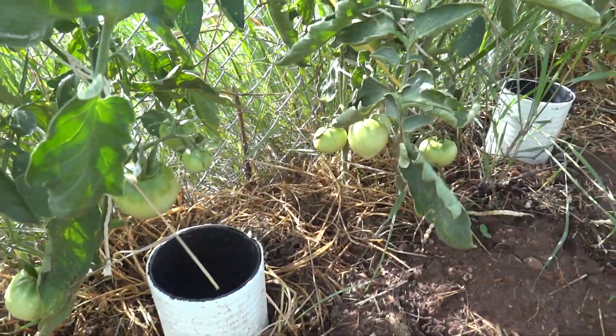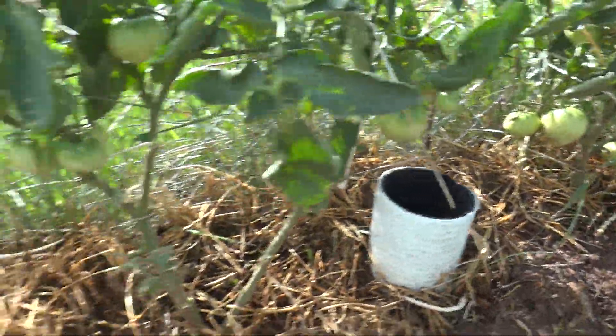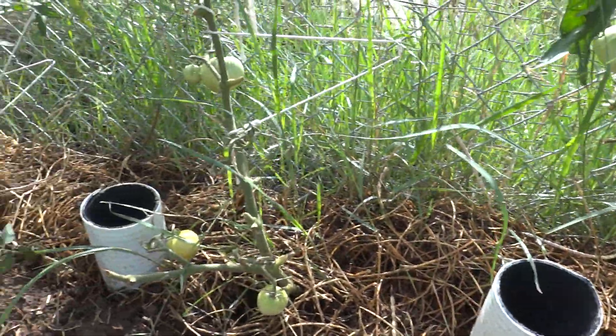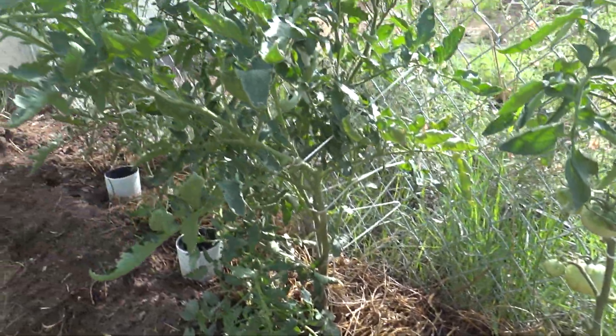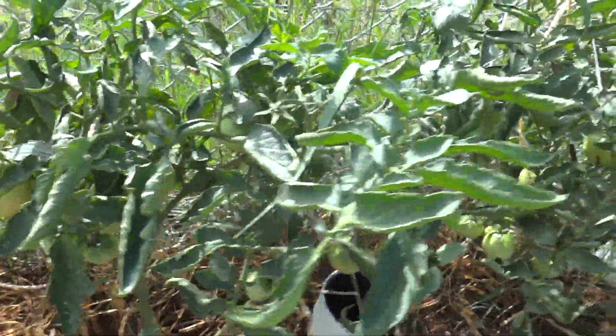I planted these celebrities with the pipes beside them because it's so dry here — we're in the desert. But you can see the plants, how well they did. I was pretty proud of them.